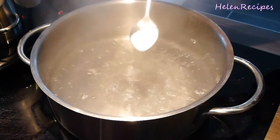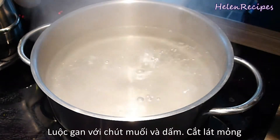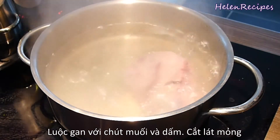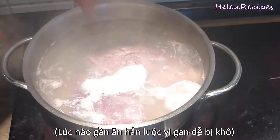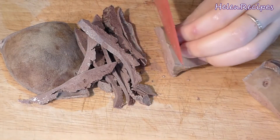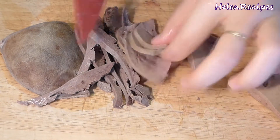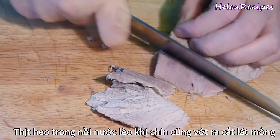Now, in a small saucepan, add some salt and vinegar. We're going to cook the pork liver in this to remove the bad smell. Make sure you do this not long before serving because cooked pork liver can get dry very quickly. When it's cooked, slice into thin pieces. Also remove the piece of lean pork from the broth and slice thinly.